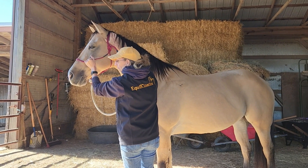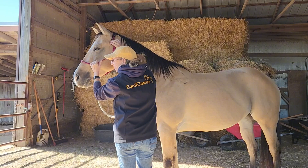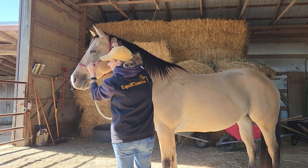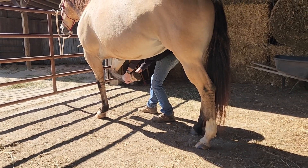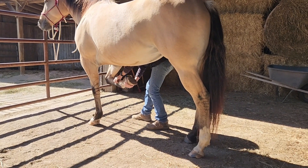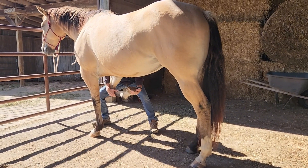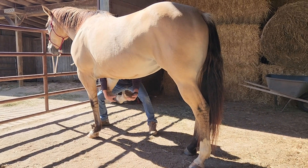That is a high priority. While we're doing this trailer training, we are working on all these things as well, and all of it together comes into the picture for us to reach the success that we are after. Part four will include the first time I take her to the trailer, so stay tuned.